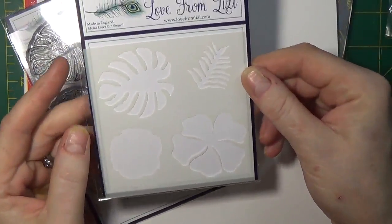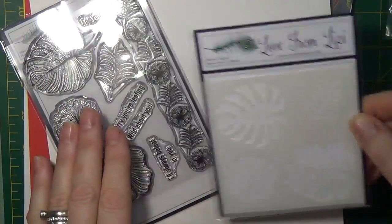New to the kit is this stencil — it's a Love from Lizzy exclusive and we'll have a look at that in just a moment.